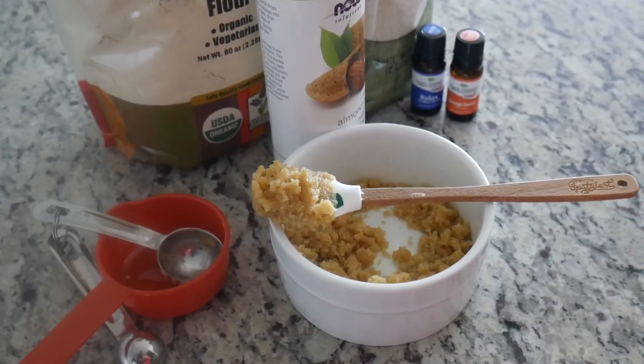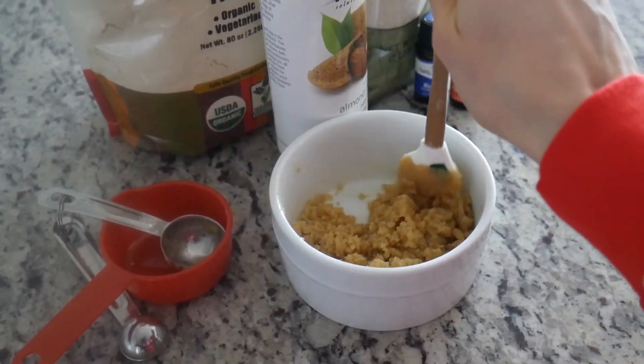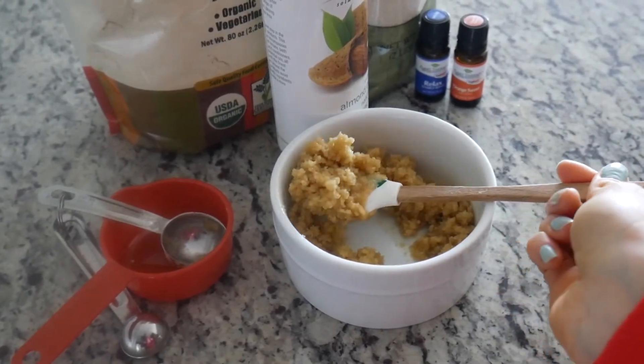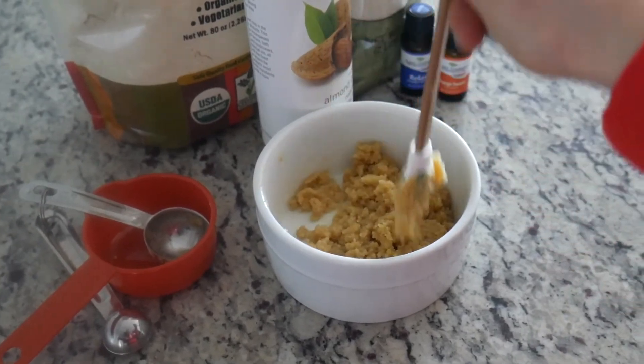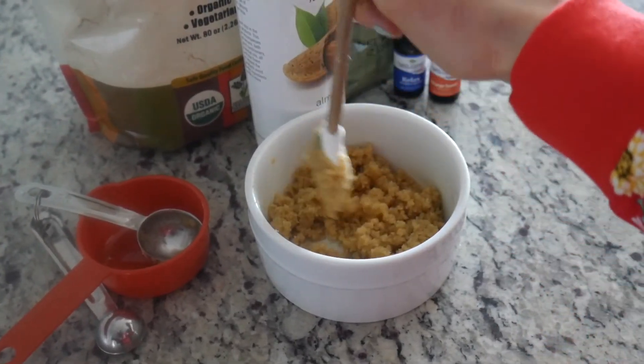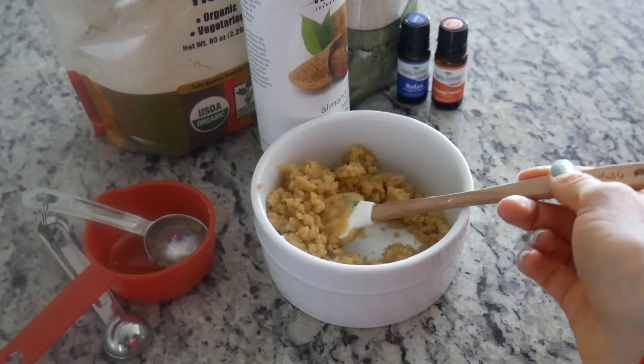I just wanted to give you a close-up look at this scrub so you can see it's a perfect consistency — a thick paste. If you prefer your scrub a little more on the wet side, just add more oil. More oil also gives a little more moisturizing effect. I really hope you guys like this recipe! If you do, please put the thumbs up, subscribe to my channel, and hit the bell button to get notifications when I upload a new video. As always, I want you to be happy, healthy, thankful, and enjoy every single day of your life. See you in my next video!